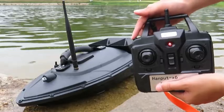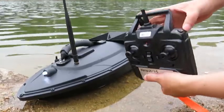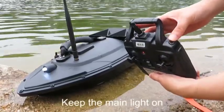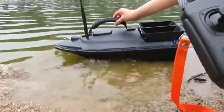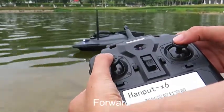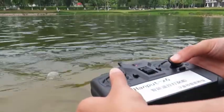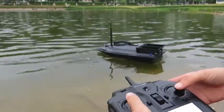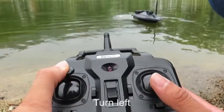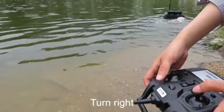Let's show you how to remotely control the boat. There are two buttons for lights. The left one is for the first function and the right one is to keep the function. You can go forward, go backward, turn left, and turn right.